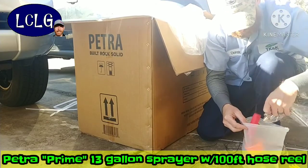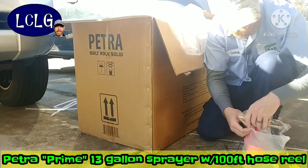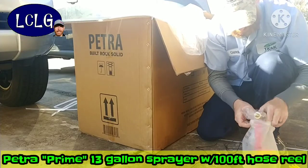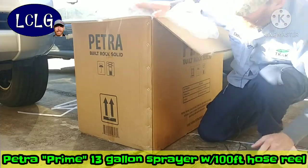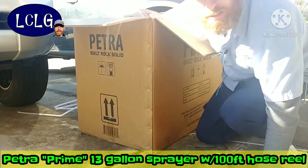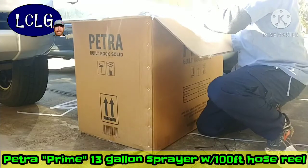So far it looks pretty impressive — high quality stuff. That's what I was hoping for. The box says 'rock solid built,' and that's exactly what I'm hoping for — rock solid.